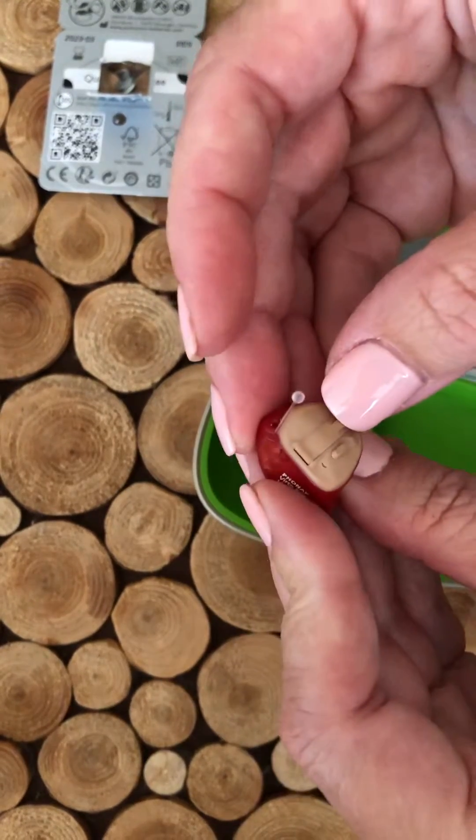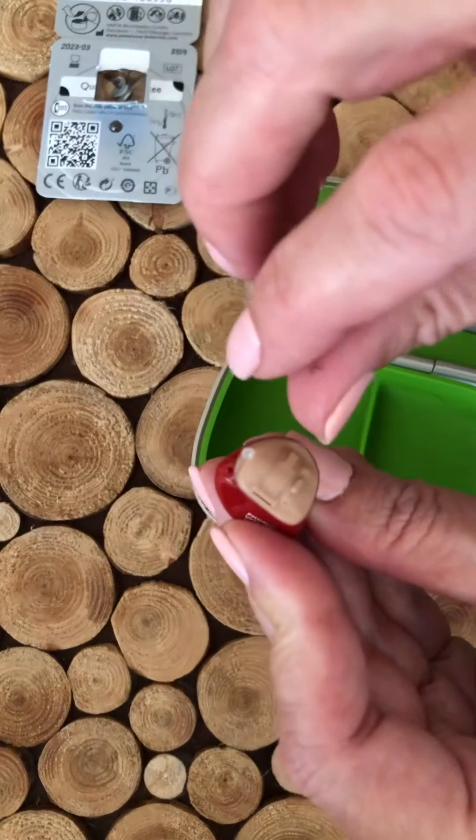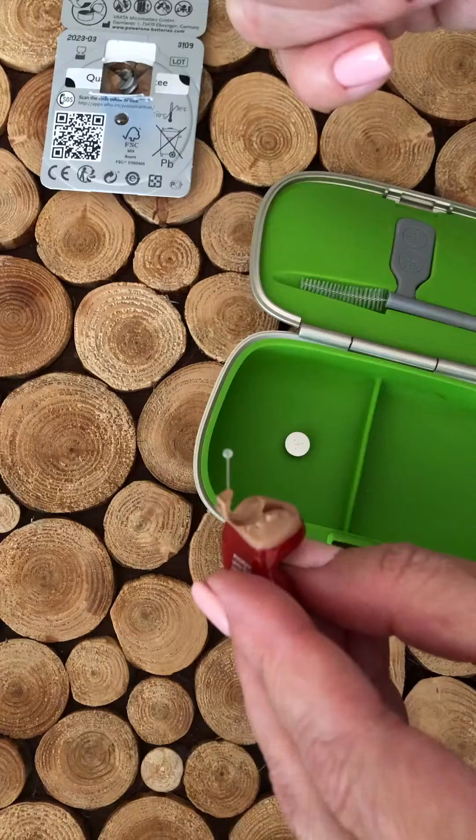We're going to insert the battery. If we look at the faceplate here, this is on the outside. In the middle is the battery door. So using a fingernail, open up the battery door like this.